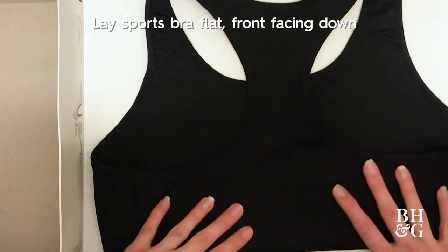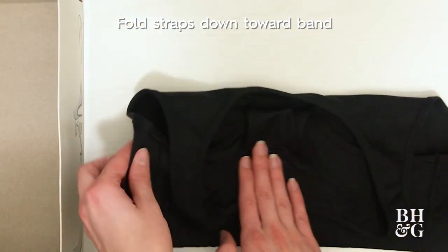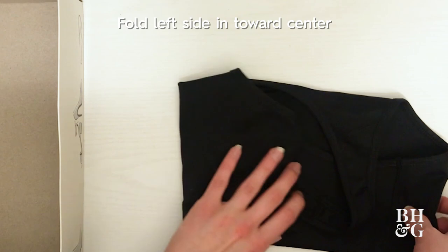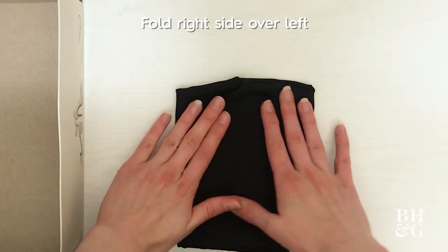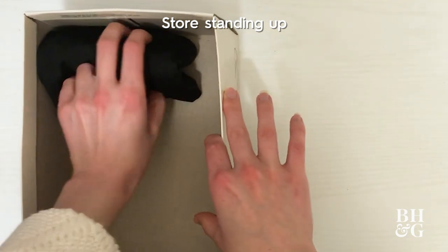To organize sports bras inside my drawer, I'm going to use the empty bottom of a shoebox. Lay the sports bra flat with the front facing down. Fold the straps down towards the band. Fold the left side in towards center and then fold the right side over the left. Bring the bottom up to fold the sports bra in half. It should now store standing up.